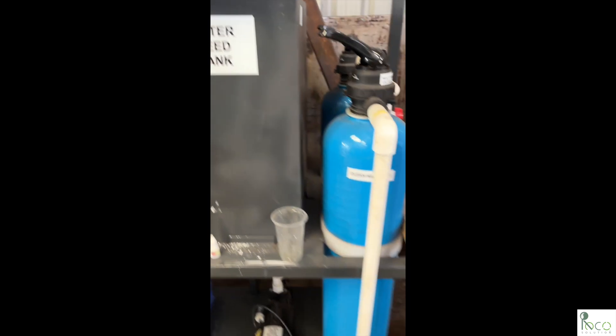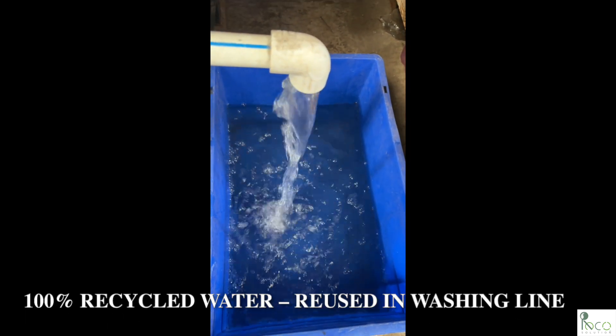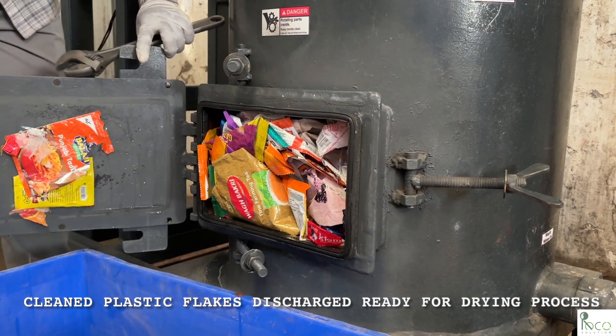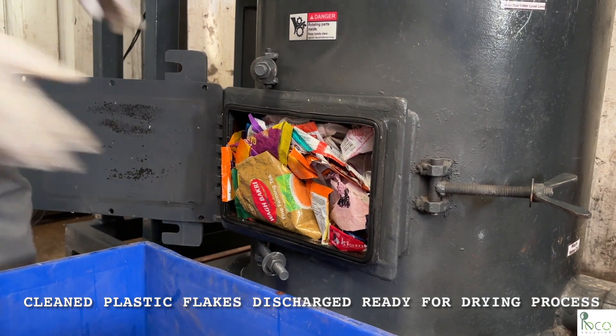The output is crystal clear recycled water, ready to be reused again in the plastic washing process. We return to the washer to remove the cleaned plastic flakes. These flakes are now free from dirt, ink, and labels, and collected in crates.